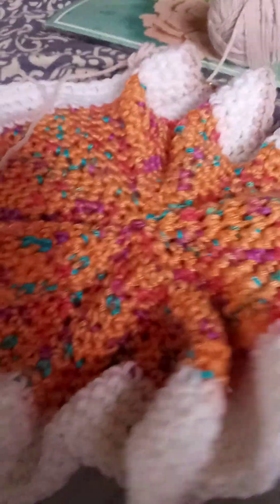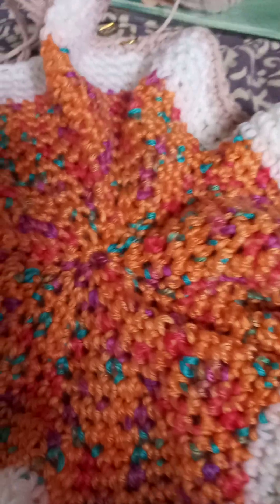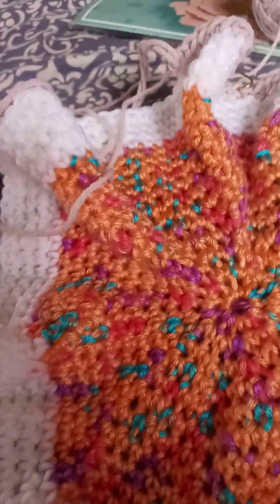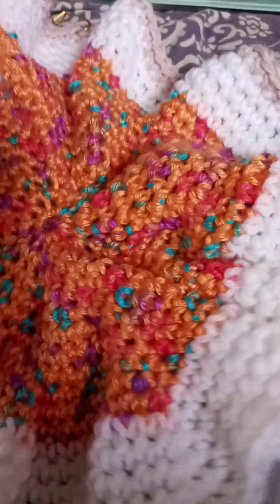I started the scrappy circle afghan. I've ripped it out, redone it, done it a different way, and it's still bunching up. I'm not sure if that goes away when it gets bigger. I'm going to keep going and see what happens — I might not mind if it's kind of pleated like this.